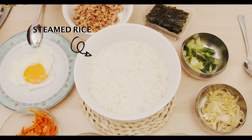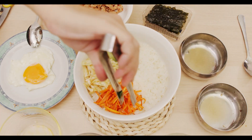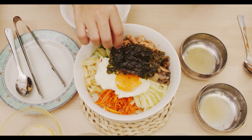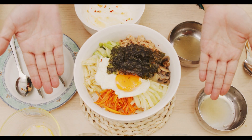Now it's time to arrange all these cooked ingredients into my Bibimbap bowl. And there you go — wow, my bowl of Bibimbap!